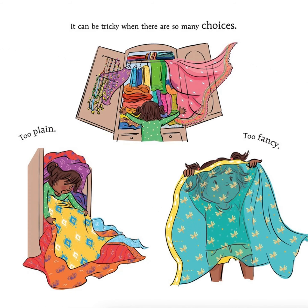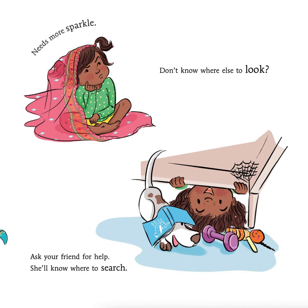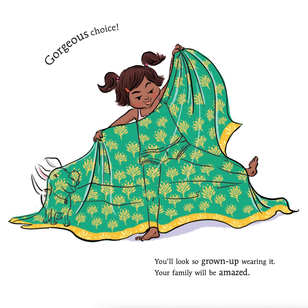First, you need to find the perfect sari. It can be tricky when there are so many choices. Too plain, too fancy. Needs more sparkle. Don't know where else to look? Ask your friends for help. She'll know where to search. Gorgeous choice. You look so grown-up wearing it. Your family will be amazed.